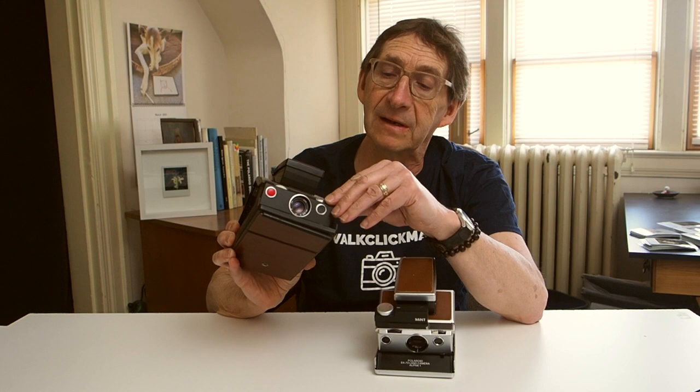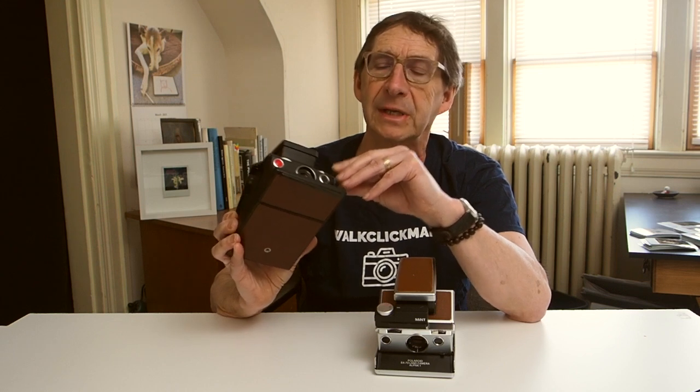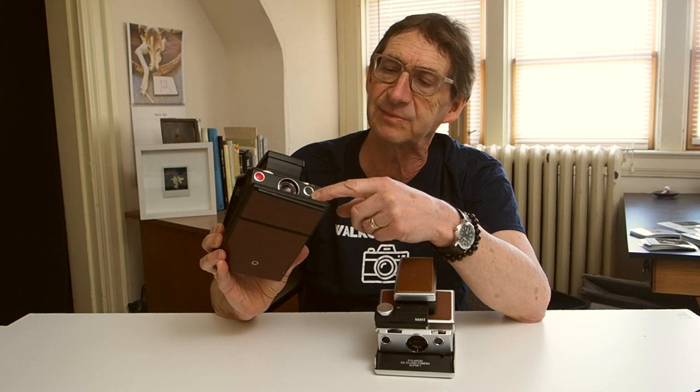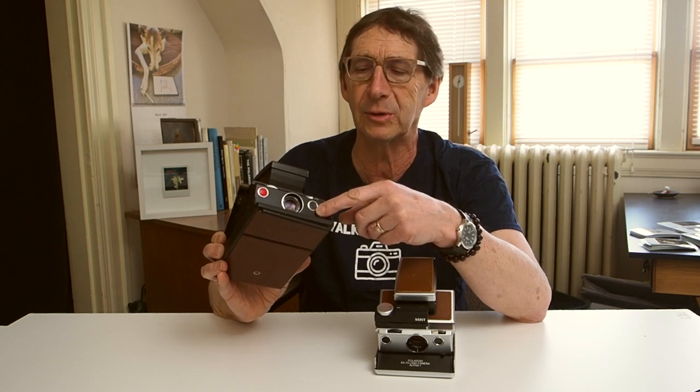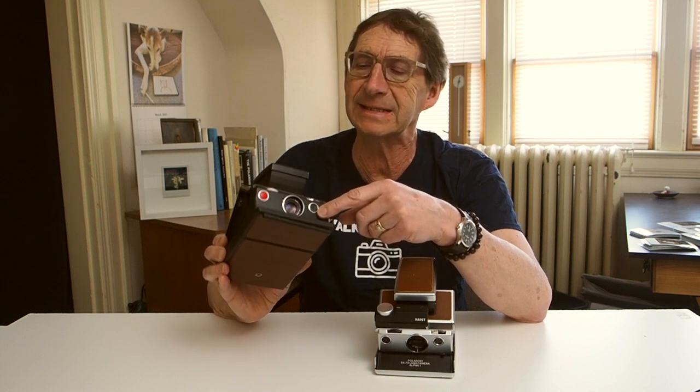It was first introduced in 1972, and this particular model, the Alpha 1, was produced in 1979. Really great camera — can't complain about it, except for one thing. When it was designed, it's completely automatic and the only override I have as a photographer is this little fiddly exposure compensation dial, which adjusts the exposure up or down by some unknown amount. Other than that, exposure is completely selected by the camera's electric eye. So the chances of getting a good exposure on the first shot are relatively slim, and there were occasions where it took a whole pack of film to get an exposure I was happy with.